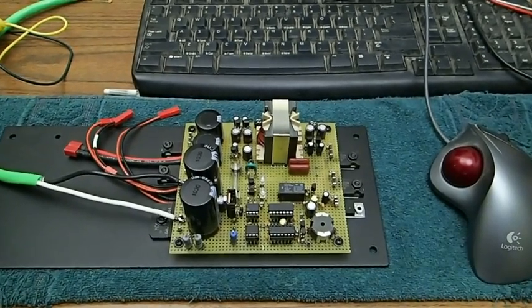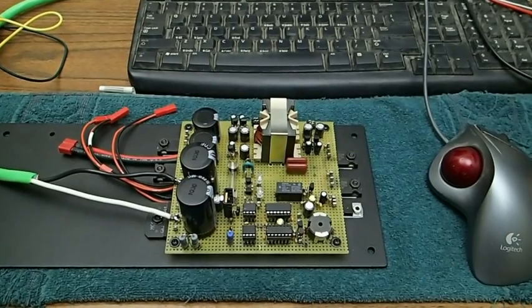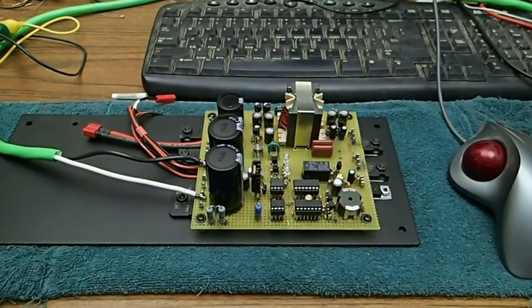I'm going to be building another one of these and I'm going to show you the complete layout and how I designed it. Thank you for watching — I'll be back in my next video.